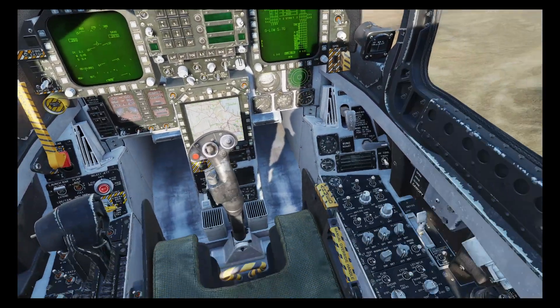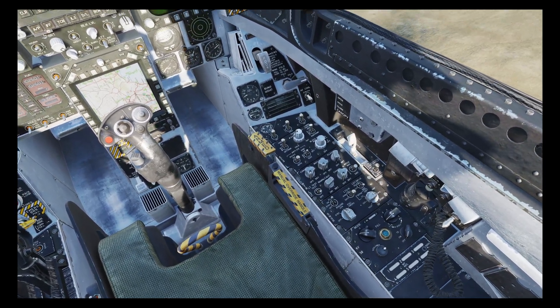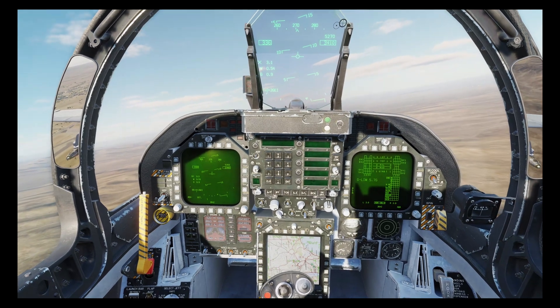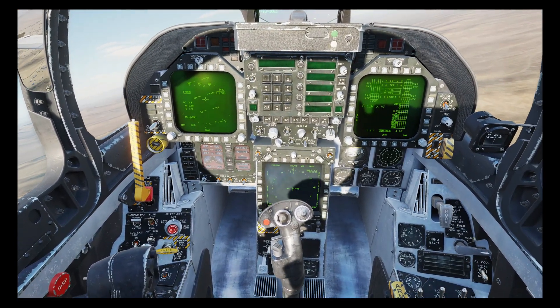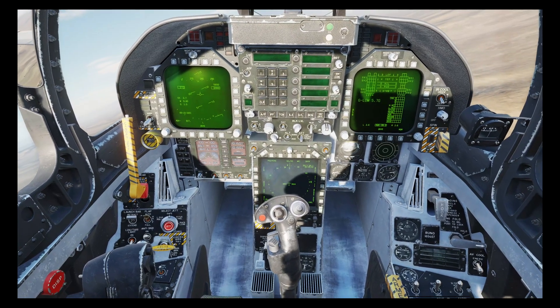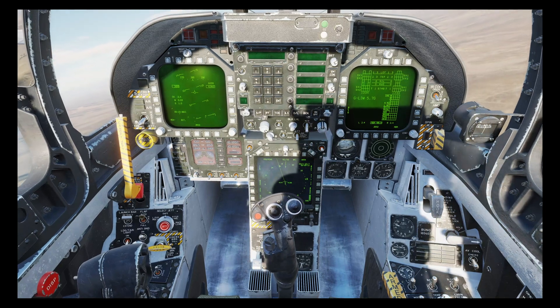The first thing we're going to do is turn on our targeting pod, as that takes a few minutes to warm up. In this first scenario we have eight parked aircraft that we need to take out, and they're defended by an SA-3 SAM system.